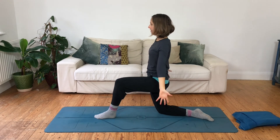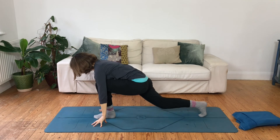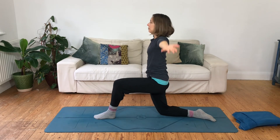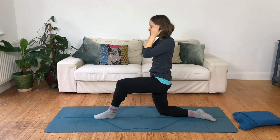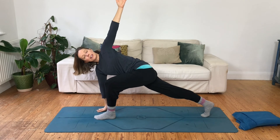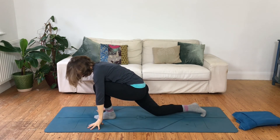Second side: inhaling, reaching up; exhaling, hands lower — the back knee can be up or down. Inhaling, rotating towards the front knee; exhaling, the hand down. Inhaling, coming back up, reaching your arms up; exhaling, floating the arms down any way you like. To show what happens when we're not focusing on that coordination: the arms just kind of go and the rest of the body hasn't caught up — the breath gets left behind. We're using the breath to slow down and create a smoother rhythm to our movement.